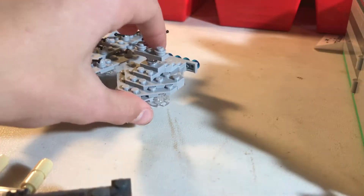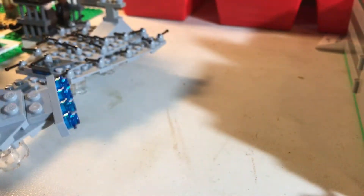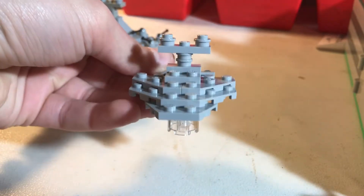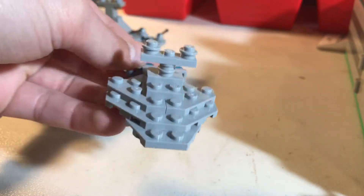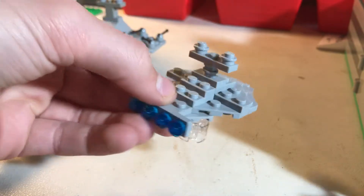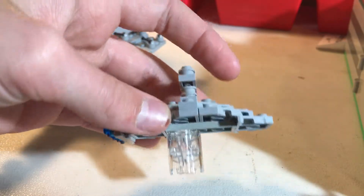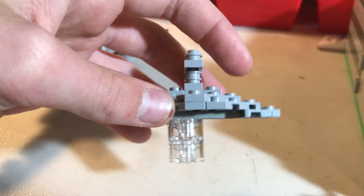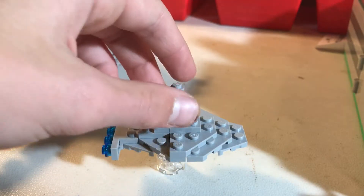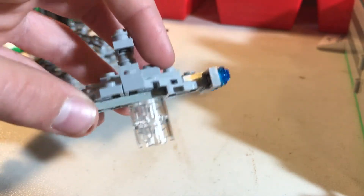Then we have this one — just a fun design I made by myself. It'd be one of the smaller ships in a fleet with engines back here. You can see it's not that thick and layered because I did run out of pieces — well, not run out, just didn't find the right ones.